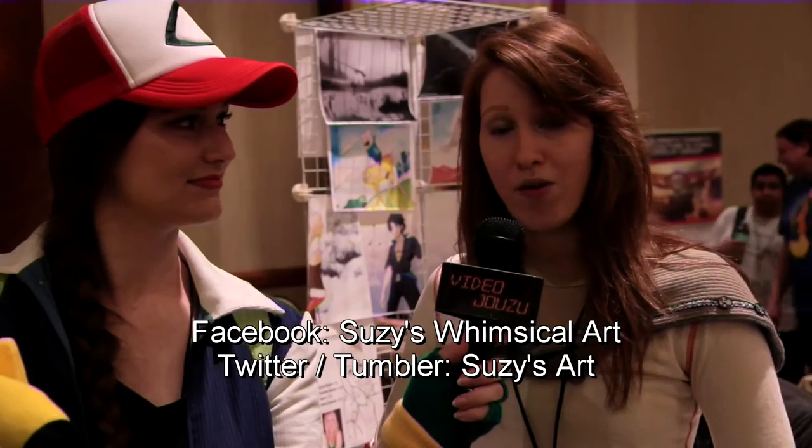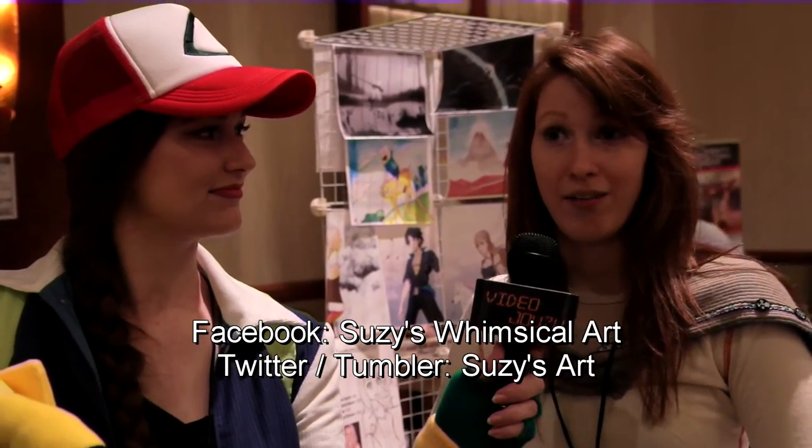My name is Suzy Omblay, and my sister Roxy Omblay is out today — she'll be coming back later. You can find me on Facebook at Suzy's Whimsical Art, or on Twitter and Tumblr at Suzy's Art. Really simple.